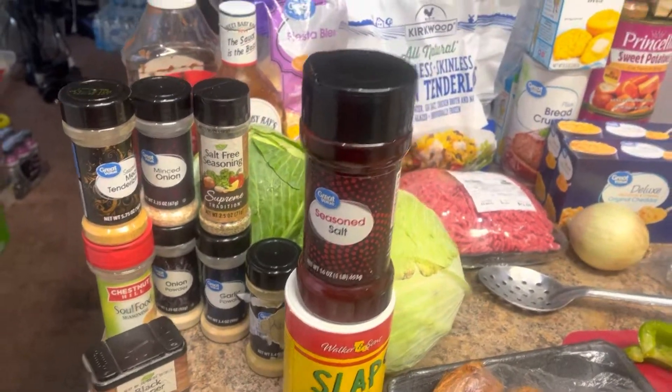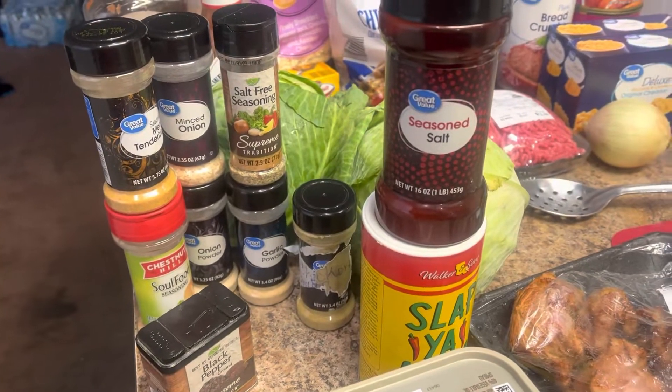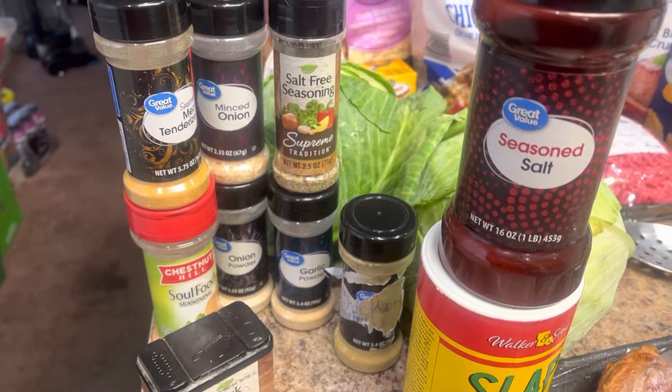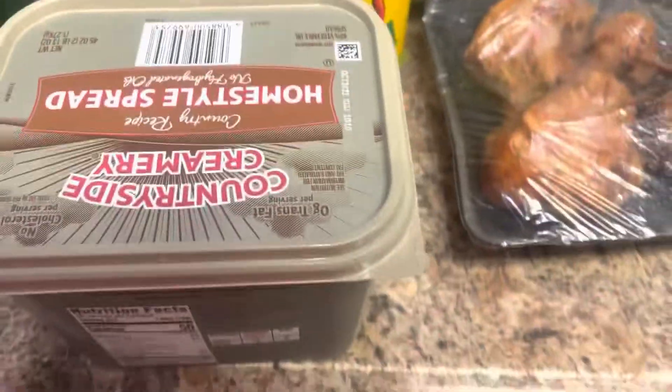Today for dinner, I'm making some homemade meatloaf. Got all my seasonings: sloppy mama, black pepper, onion, garlic powder, minced onions, meat tenderizer, soul food seasoning, salt-free seasoning, chicken bouillon, seasoning salt, and got some butter.